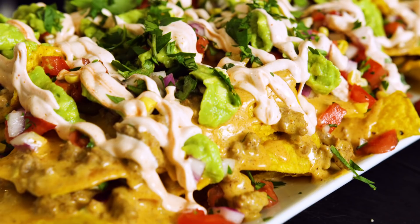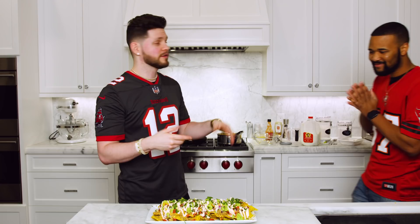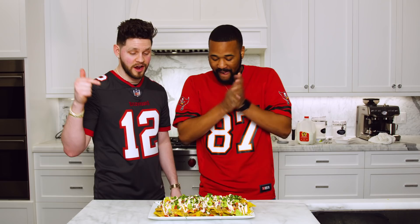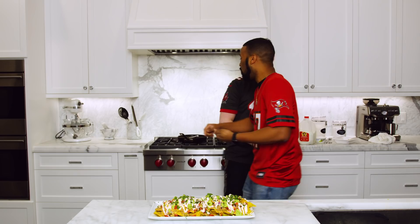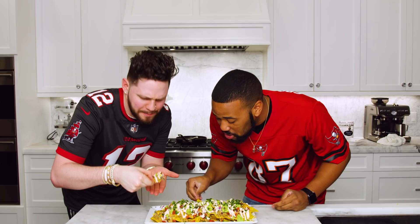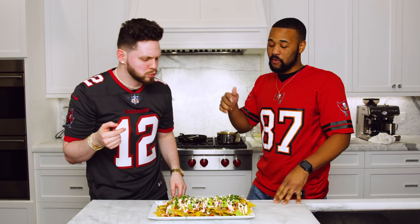Introducing our taste tester for tonight — my boy Roy, rocking the Gronkowski jersey. He's actually late for a date right now but stayed 30 minutes so he could try this. This is a double-layer turkey cheese nacho — grab one that looks beautiful and go crazy. Ready? Three, two, one. The tester takes a big bite and reacts with enthusiasm: "Whoo! Oh yeah, holy — that's like the perfect amount of heat. Oh my goodness! Yes, yes, yes. I'm glad I'm coming over for Super Bowl."